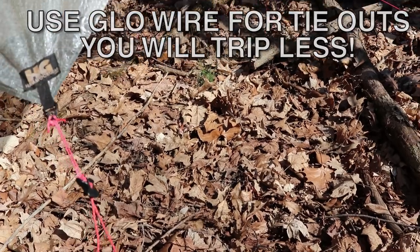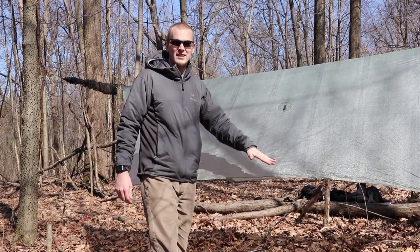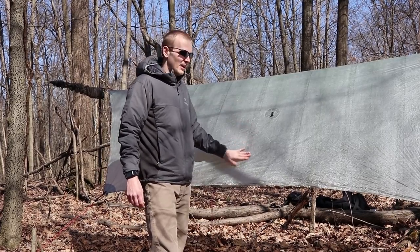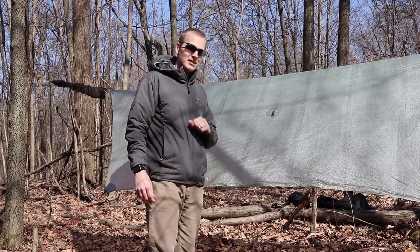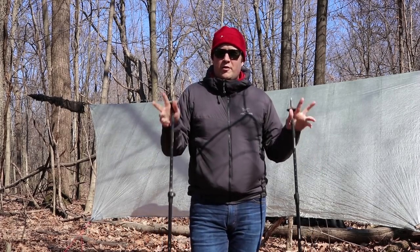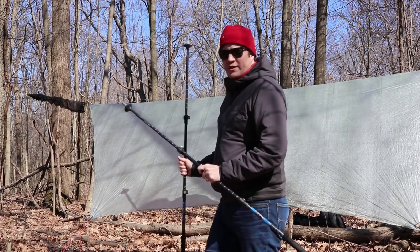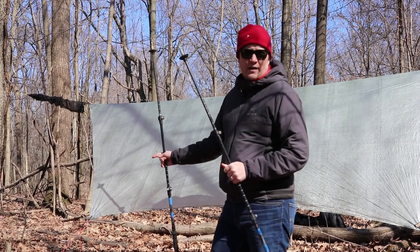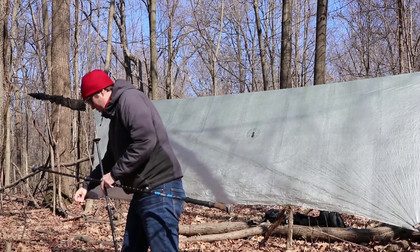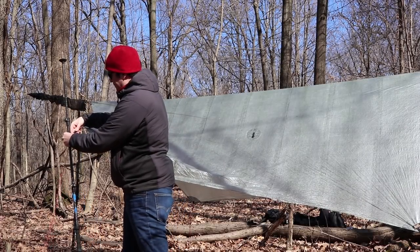For tying out the corners, we use a simple prussic down to a line lock, down to some Lawson glow wire, down to our stakes. These work really well — you can cinch and tighten them down. The configuration you're looking at right now is what we call storm mode: all four corners tucked down, for when it's rainy and windy. We generally don't keep the tarps this tucked down because we usually have them in porch mode, which is the next configuration. For 90% of the time, porch mode is our preference.